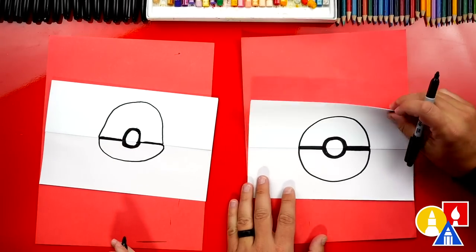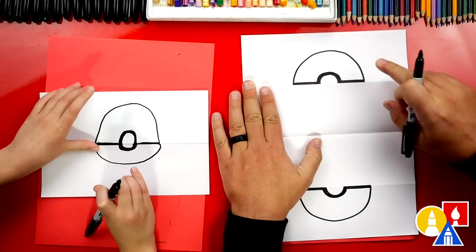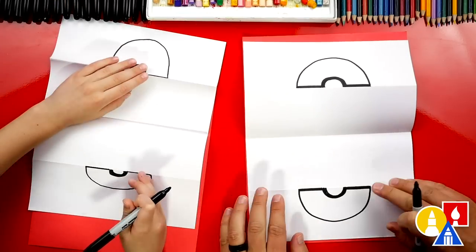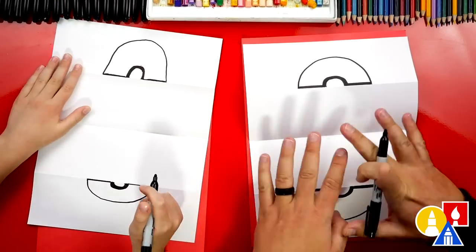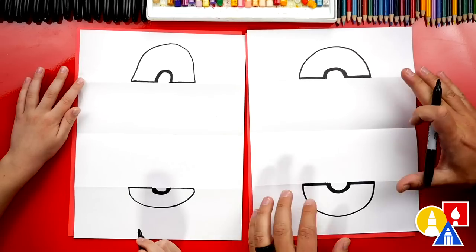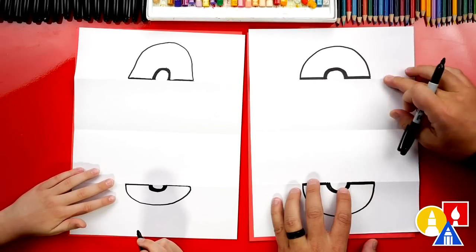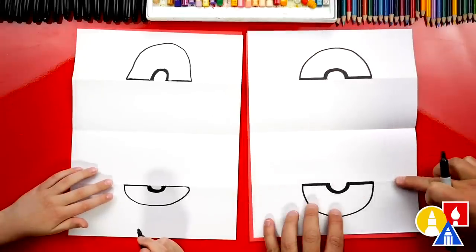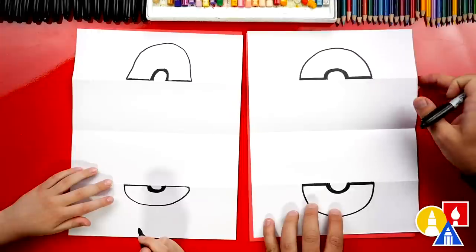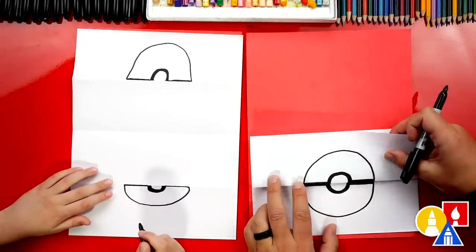We finished drawing our Pokeball. Now we're ready to open up our drawing — we're going to have half of it up at the top and half down at the bottom. Go ahead and flatten out those folds — that'll make it a little easier to draw on. The next part we're going to do is draw our Pokemon. We want to make sure that we're drawing everything below the top fold and above the bottom fold, so that when we fold it back up, it's going to be inside.